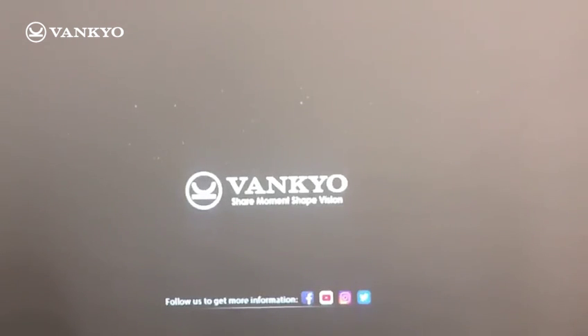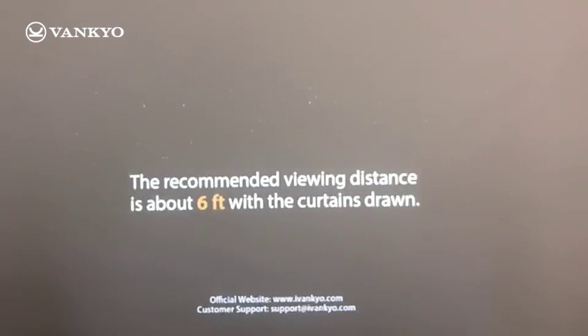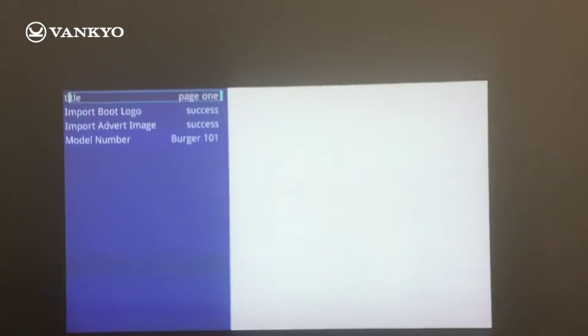In the end, the progress bar shows 100% finished, but Burger 101 will restart. It shows this page again, but just press the home button to get back to the main interface.